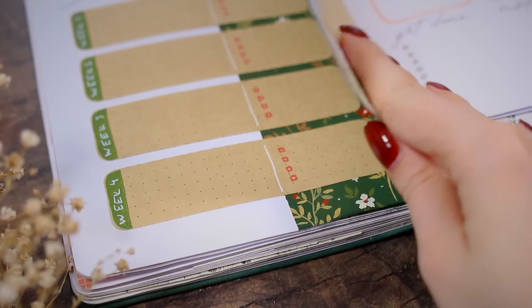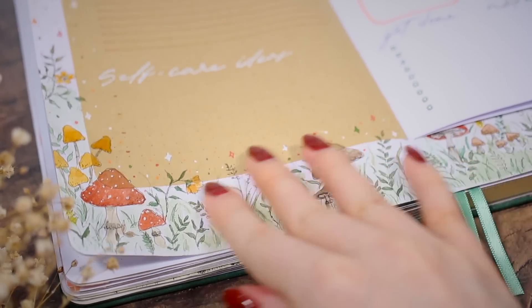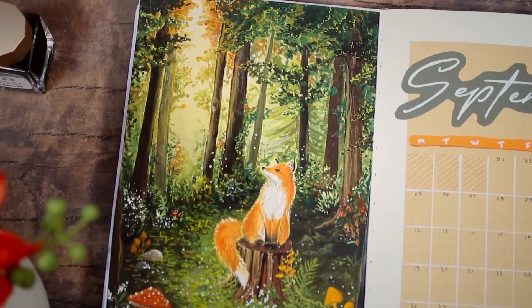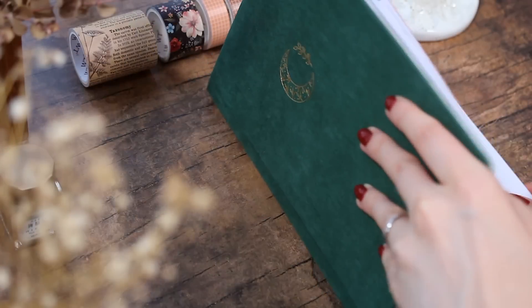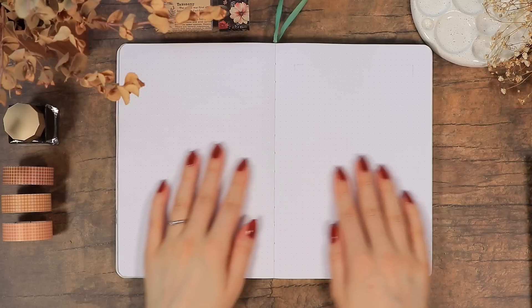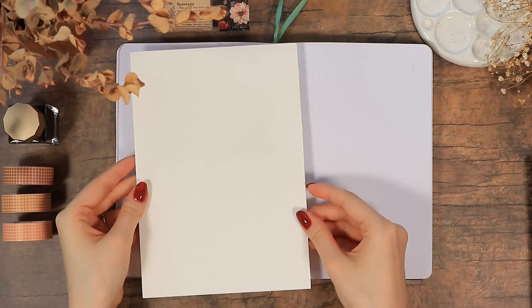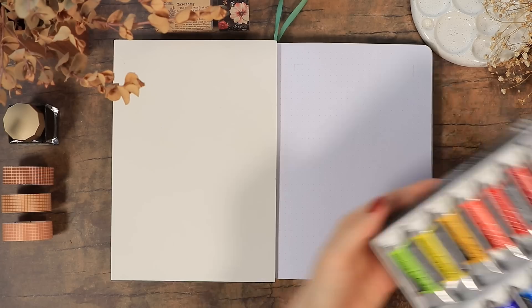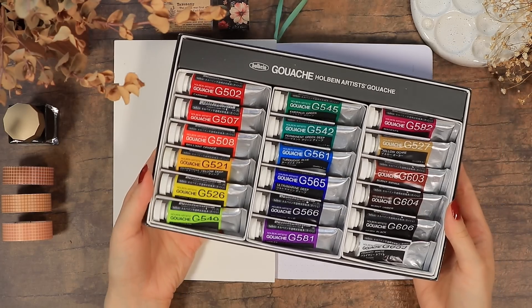Hello everyone and welcome to this September bullet journal plan with me video. If you're new around here, my name is Anna and today we'll create the first fall setup of this year. I've been looking forward to this so much, so I wanted to go with a very traditional fall forest theme with some foxes and warm colors.